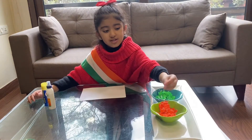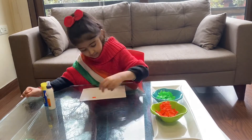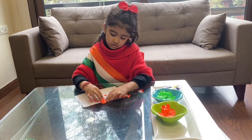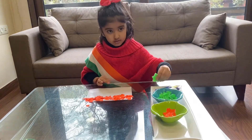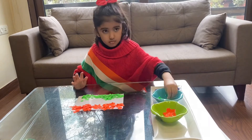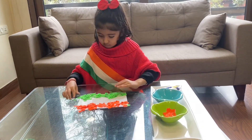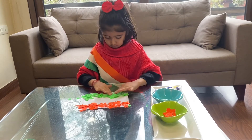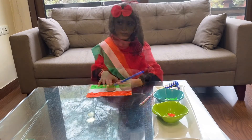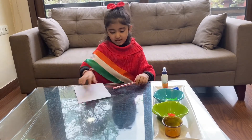Now I'm going to stick these saffron bits on the top and these green bits on the bottom. So this is how it turned out. Now we take a blue marker and draw the Ashok Chakra. Finally, we take a stick and stick it on the back to complete the flag.